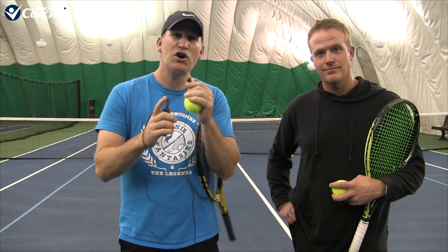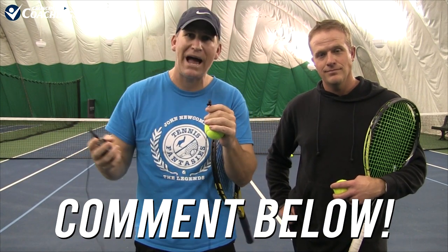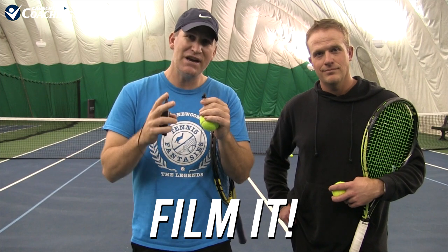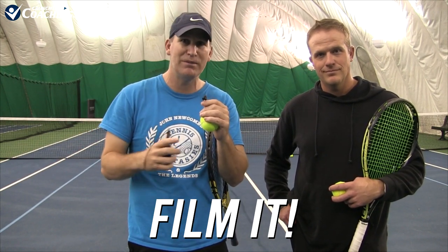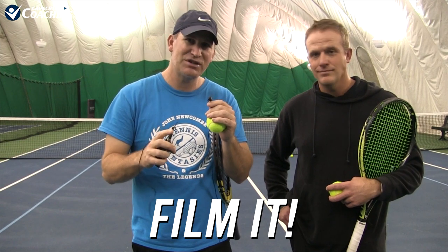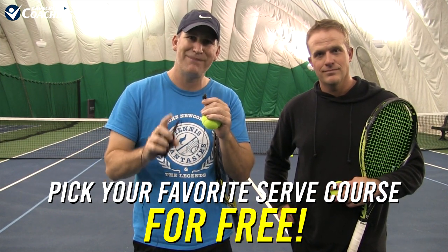So here's the deal — we're going to give you the curtain call challenge. You can go out there and write in the comments section how many serves it took you to get it in the curtain, whether you're doing practice, playing a match, or trying this with a buddy. If you actually film it and send me the film in the comments section, email it to me, on Facebook, YouTube — wherever you're comfortable — if you show me and film yourself doing this, I will let you pick your favorite serve course I've made for free.